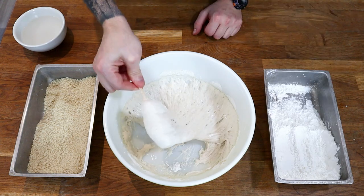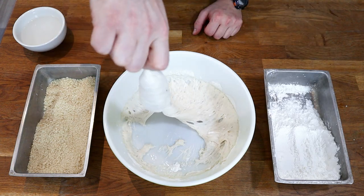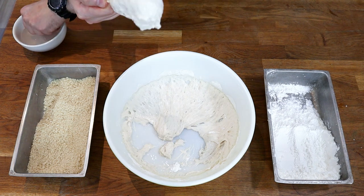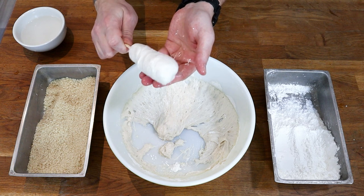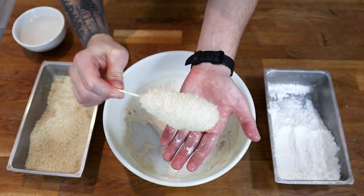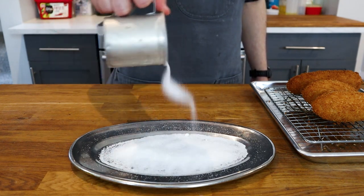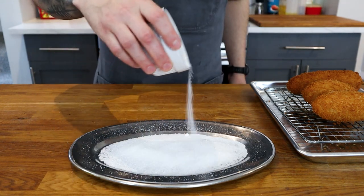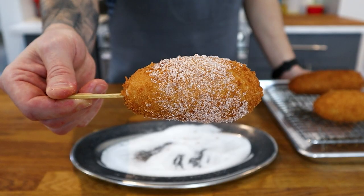For the next one I changed my tactics slightly. I allowed gravity to pull the dough down to more evenly coat the corn dog, and I used a bowl of water to wet my hands so I could shape them without them sticking. The result was much better. Once they're all fried and cooling down, take a plate, cover it with sugar and a bit of kosher salt, then roll the corn dogs back and forth so they're mostly coated.